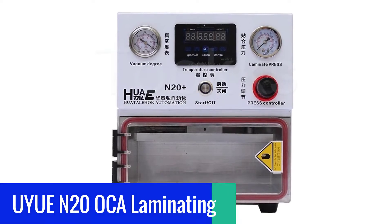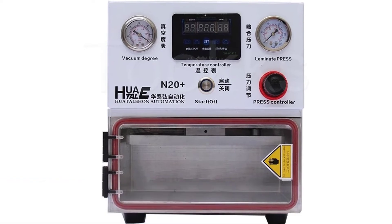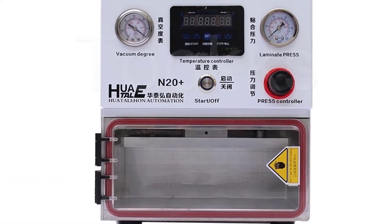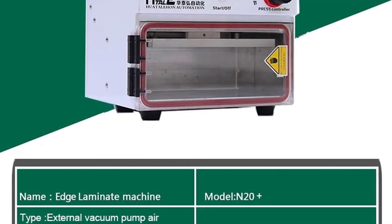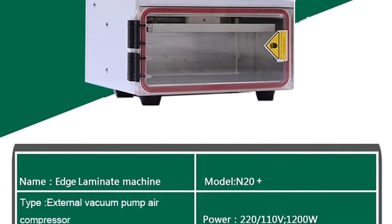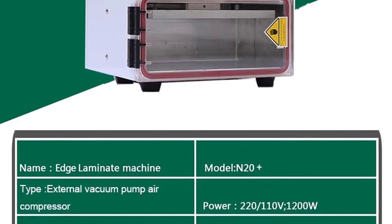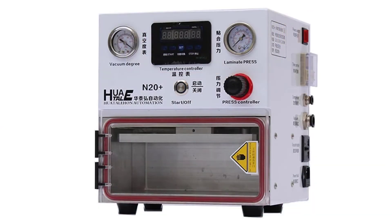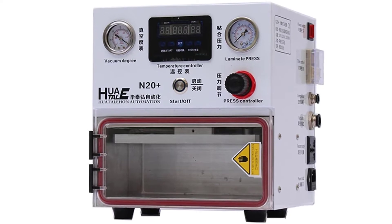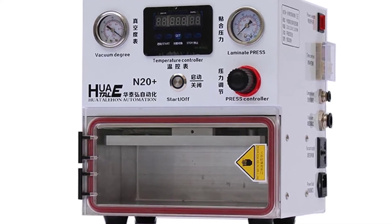Number 4: IUN N20 OCA Laminating Machine. The IUN N20 OCA Laminating Machine makes your job more productive, which helps you earn more money and save time. Designed for both home and office use, as well as for education, healthcare, and photo-video applications, it works great with documents from 8.5 x 11 up to 11 x 17. It's a powerful yet compact desktop laminator that will laminate approximately up to 20 sheets at a time. The digital control panel and LCD touchscreen makes it super easy to use.